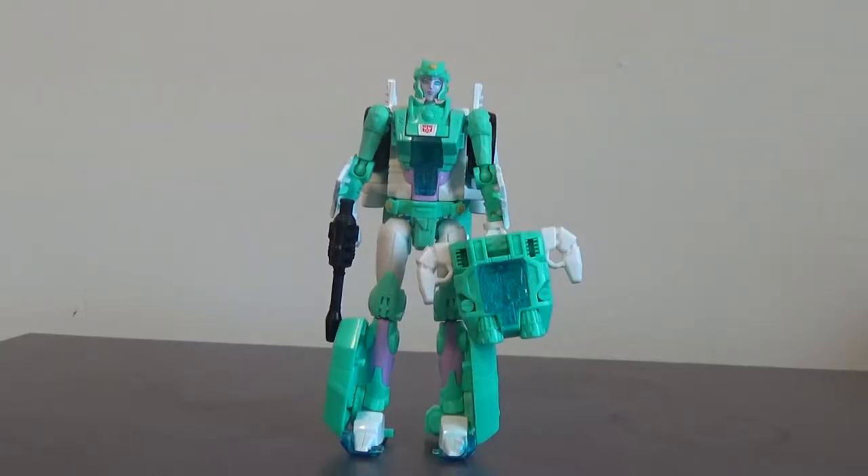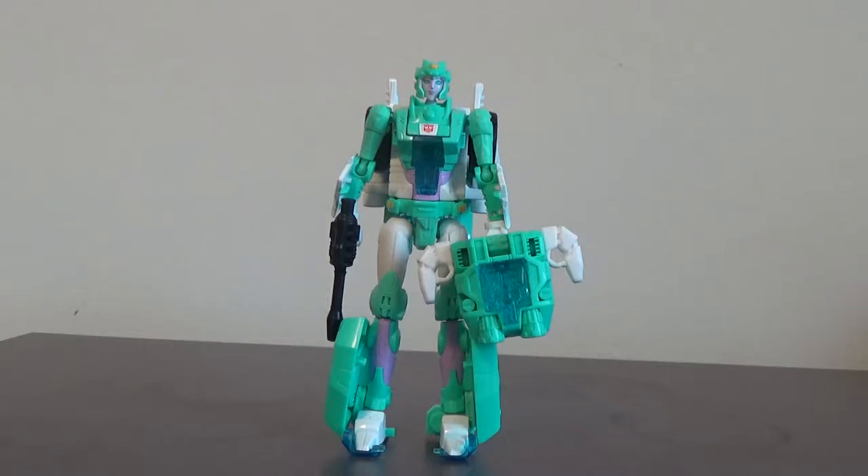Hello everyone, LegendaryLegend here. Welcome to a new video. Today I'm going to be reviewing Transformers Power of the Primes Moon Racer, and here she is. For those of you who don't know, this is a female transformer, and that's actually why I got her — female transformers are quite a rarity, so as a transformer fan I felt like I had to get one.